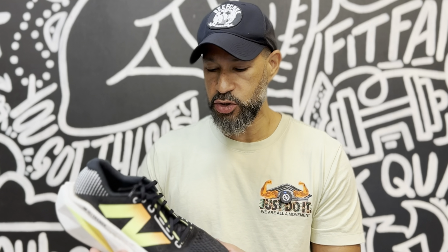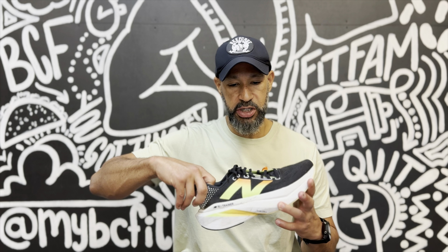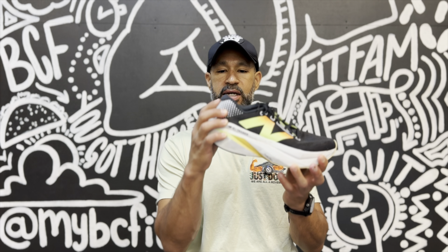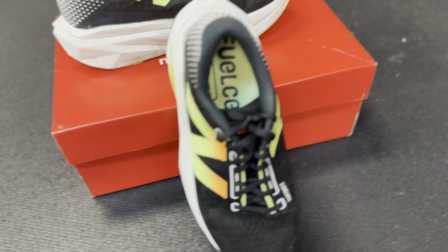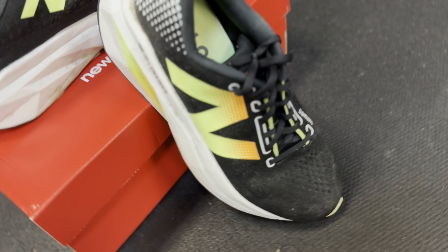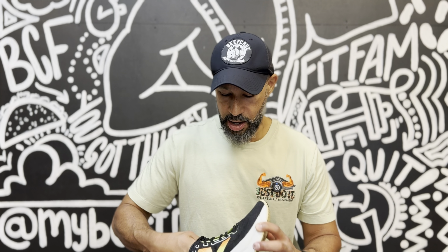There's plenty of room in the toe box for the toes to splay, and plenty of height for the toes as well. So I had no hot spots, no rubbing, nothing like that. The heel counter is pretty substantial — reinforced with overlays in the back, so you get plenty of support there and that foot locks in really, really well. It has a traditional lacing system with additional overlays to protect the holes and keep them from tearing out.